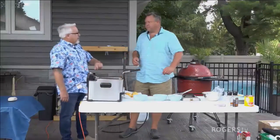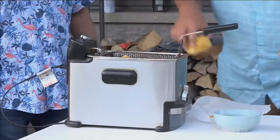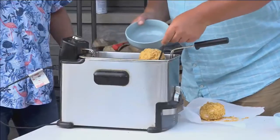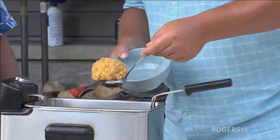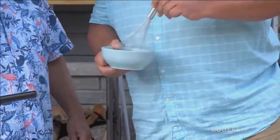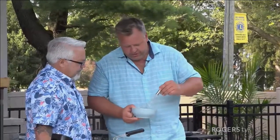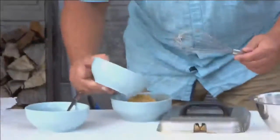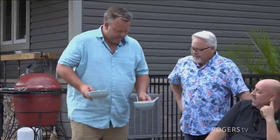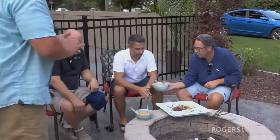Mike reveals his dessert surprise to the judges: deep-fried ice cream. He admits he actually made it for himself, not the judges — it only takes 15-20 seconds to fry. He drizzles an orange sauce around it — made from butter, icing sugar, and freshly squeezed orange juice — being careful not to pour it directly on top so the coating stays crispy. This is how Mike used both the orange and the cornflakes. The judges are delighted.